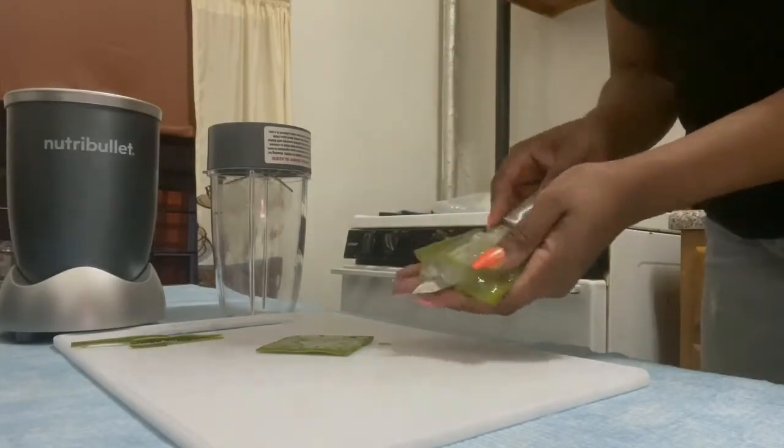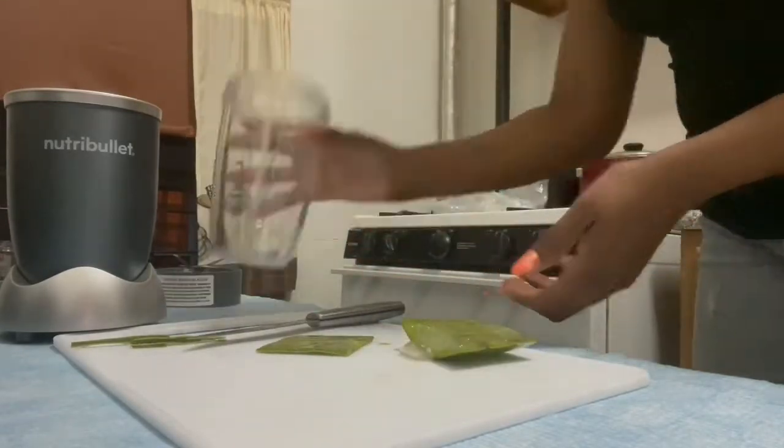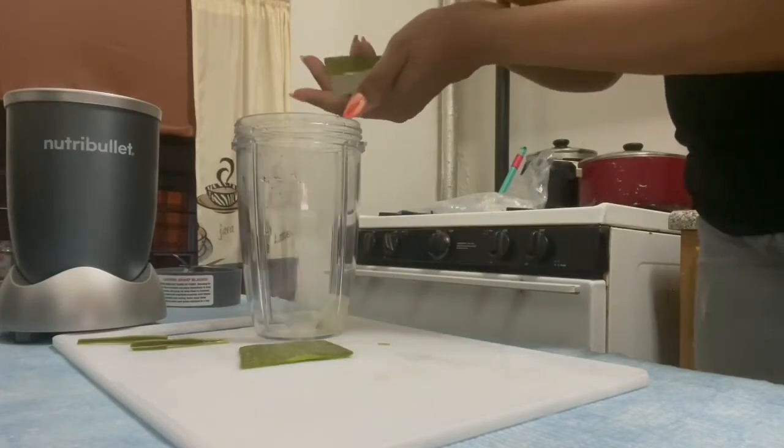If you're not comfortable using a knife, you can always use a spoon to get the gel out of the leaf.